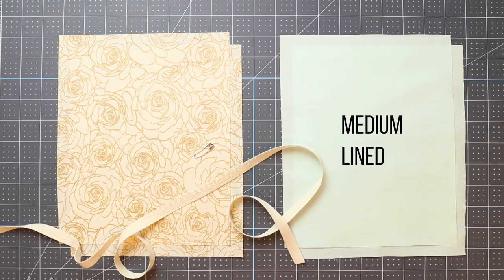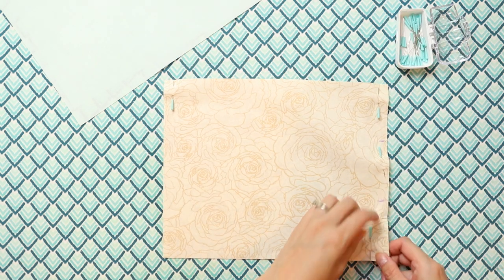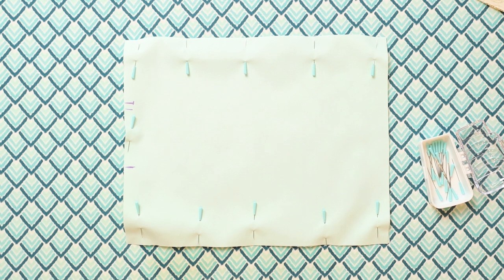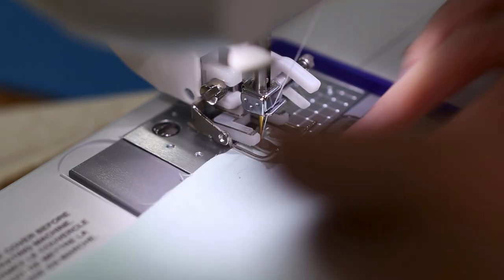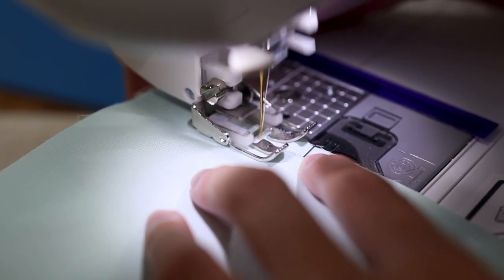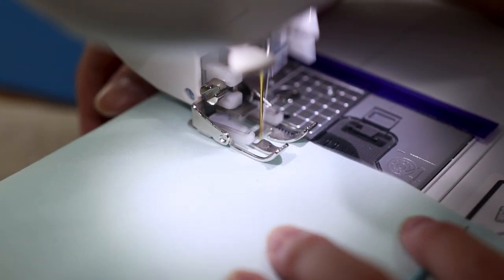Next up we're making a medium sized lined drawstring bag. Making the large size follows pretty much the same instructions. Start off with the outer and lining fabric pieces measuring 8 by 10 inches, half inch twill tape, and a safety pin. Place the outer fabric right sides together and pin on three sides, leaving one short side open. Do the same with the lining fabric, but mark a section about four inches on one of the short sides — you won't be sewing this part because it will be an opening for turning the project later on. Here are my sewing machine settings — lining up the edge of your fabric with the inner metal guide on the included walking foot will produce a scant quarter inch seam. Sew both pinned pieces on three sides, back stitching at all the start and stopping points. Remove pins before getting to them — don't sew over them.